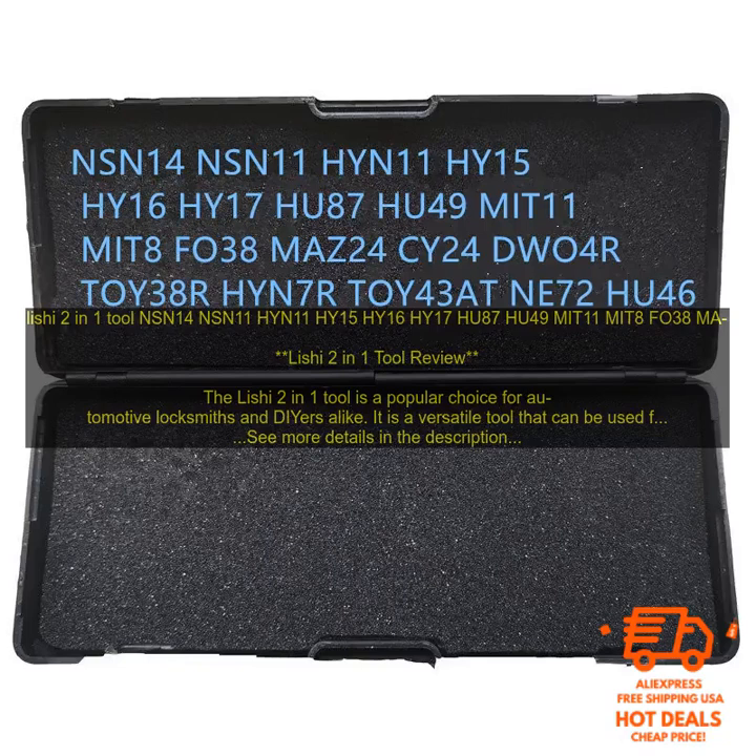If you are interested in purchasing the Leachy 2-in-1 Tool, you can find it at a variety of online retailers. The price of the tool varies depending on the retailer, but it typically costs around $100.